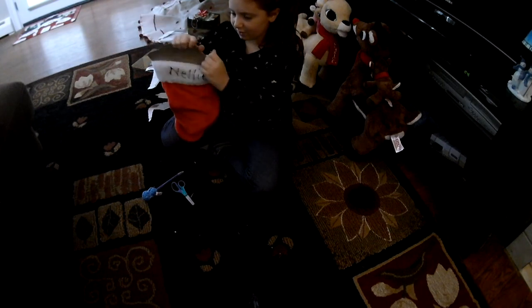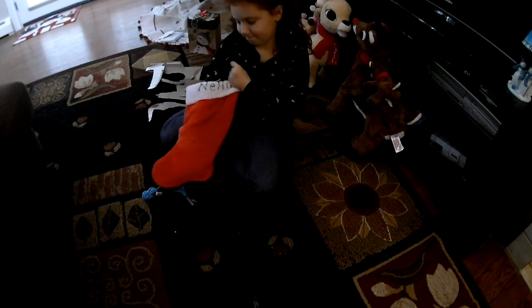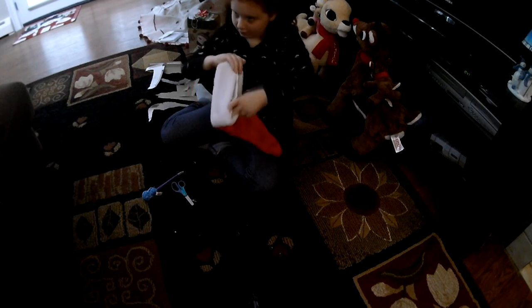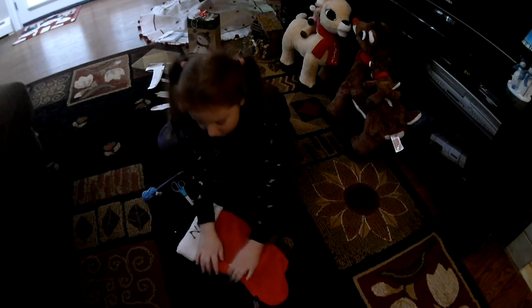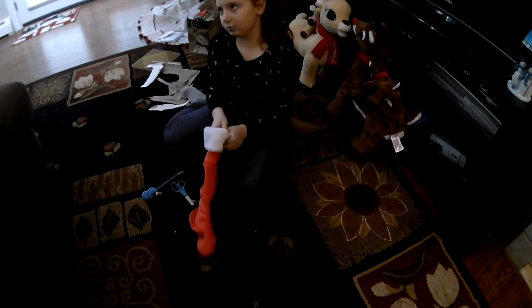It's very hard to get in there just because of this part on the cardboard. It works — there we go! Okay, so now this stocking is complete. I'm gonna make copies of this so I can do it for the other stockings and won't have to do that much work.